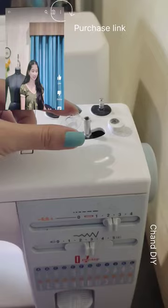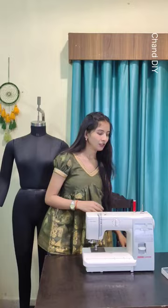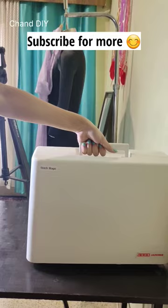This is a very nice heavy metal machine, weighing 10kg. The outer body is fiber, made in Japan, so the build quality is good. This fiber cover also comes with the machine to prevent dust. Thanks for watching, everyone!